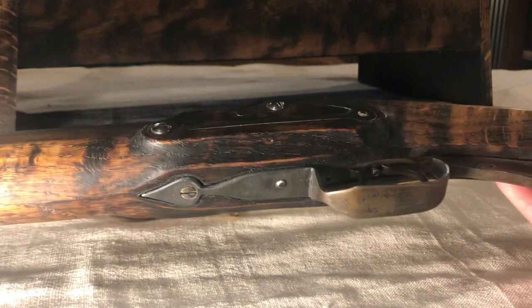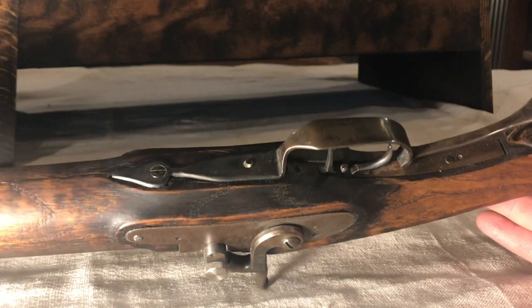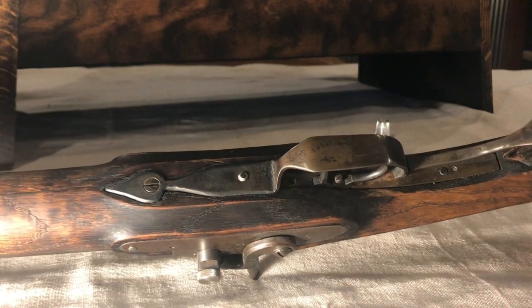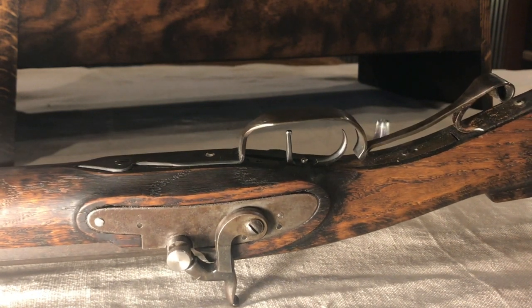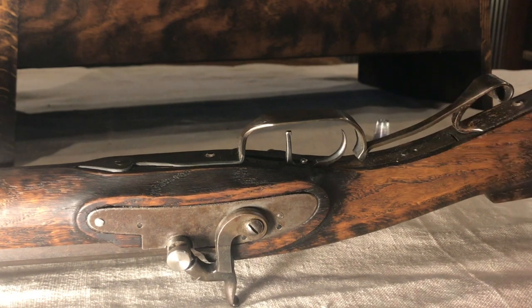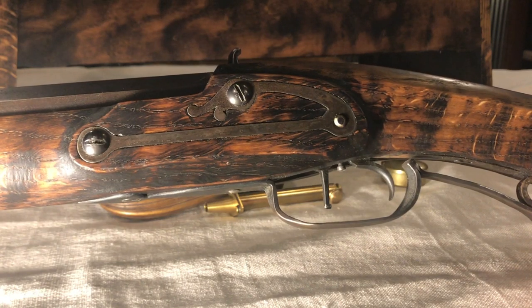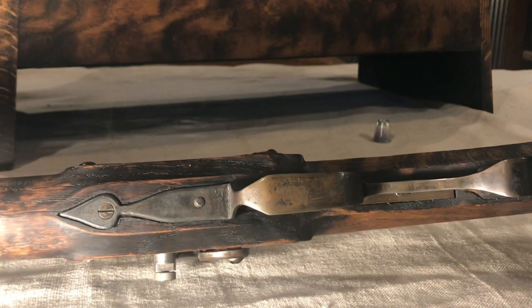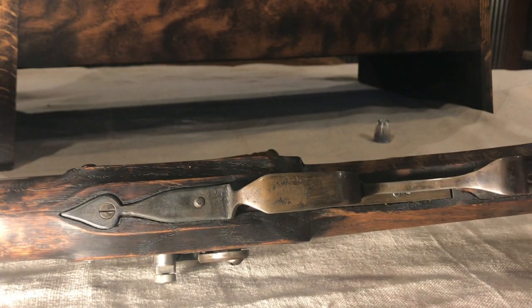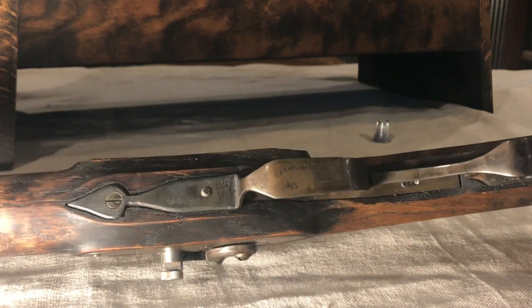Moving further towards the butt of this rifle, we come up on the trigger guard. I forged this out of two pieces - the main piece which covers the triggers, and then a small second piece that runs back towards the toe plate. I've got some fairly simple set triggers there.